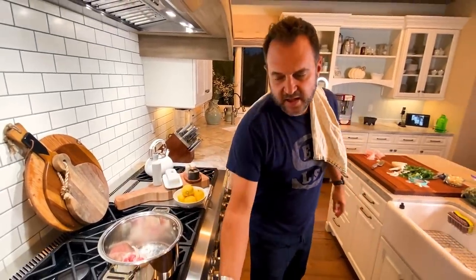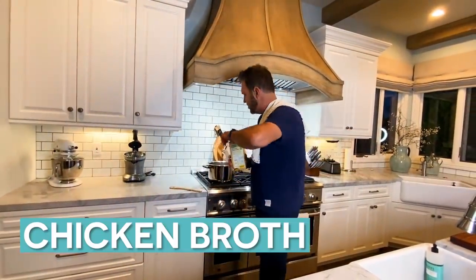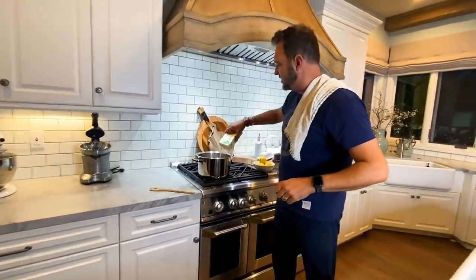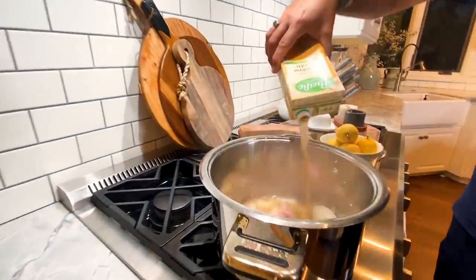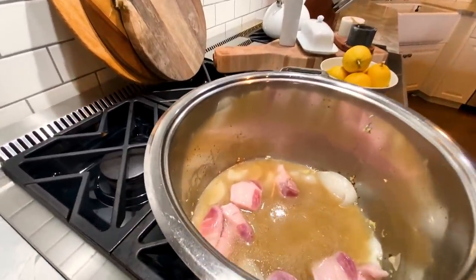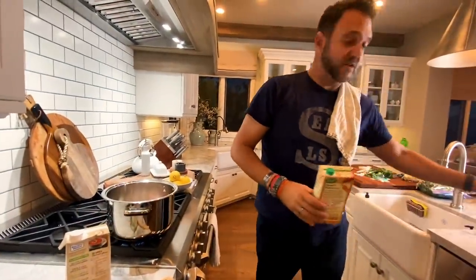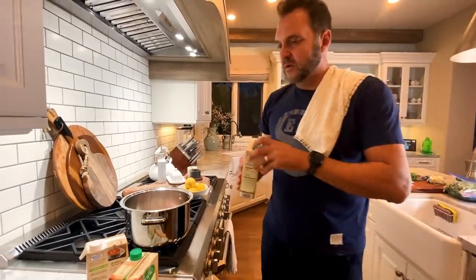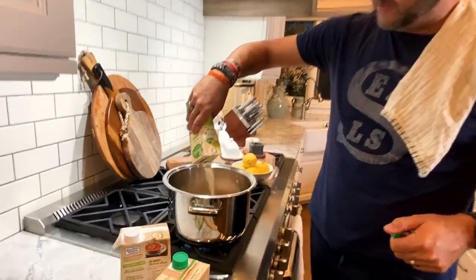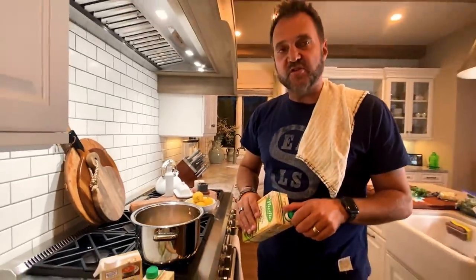We'll add some broth and then water. I use chicken broth — organic chicken broth. You can use pretty much any broth you want depending on how you want your greens to taste. That's going to help keep things from sticking to the bottom too much. You can just use water if you want — the broth just gives it a nice little extra flavor kick, in my opinion. There are no specific measurements to any of this; it's all dependent on how many greens you have.